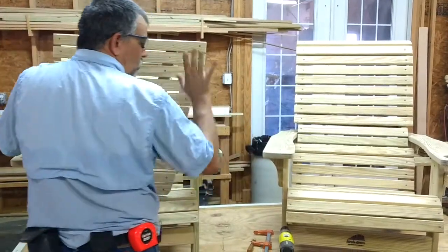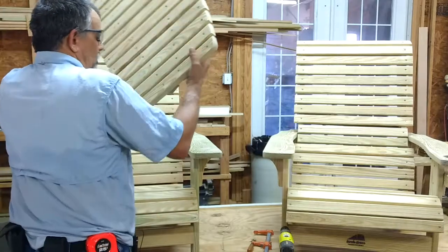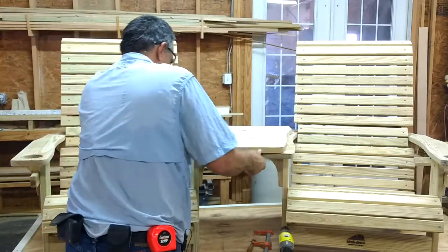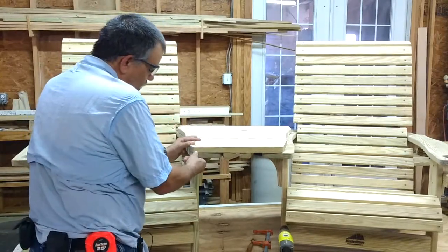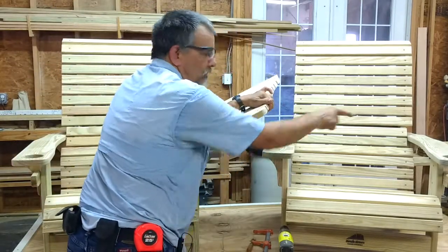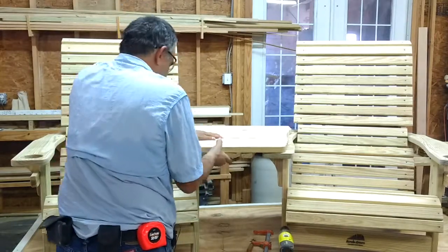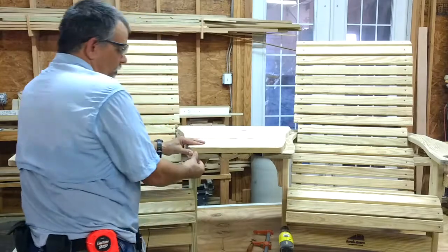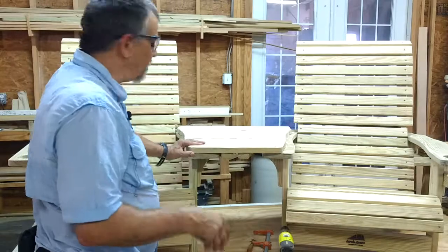What we do is place one side or the other — it doesn't matter which one — and line it up. These are routed to match your armrests. You'll also notice that the armrests don't have any cup holders in them; there's a cup holder on the table. This is routed to match, so it should be easy enough to line up.